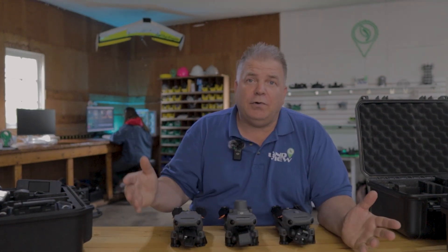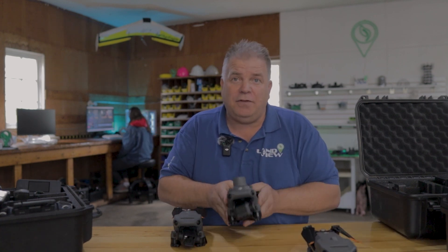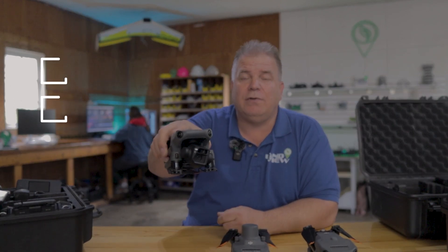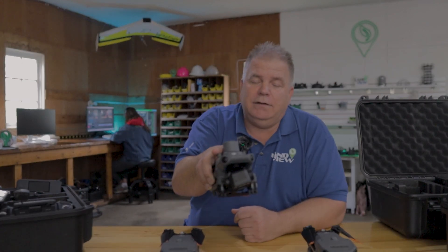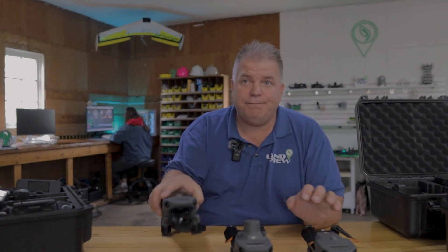If you've got cattle, get the Mavic 3 Thermal. If you're going to do a lot of mapping and variable rate prescriptions — if you're a crops guy or seed grower — the Mavic 3 Multispectral is the one for you. And if you want to do a little of everything, scouting and mapping, the Mavic 3 Enterprise is the right drone for you. Keep in mind, Multispectral isn't for you unless you're going to do prescriptions or damage assessment. The Mavic 3 Enterprise lets you do a little of everything. Come see us at farm shows this summer or come out to our shop — you can test fly any of these and we'll show you all the differences.